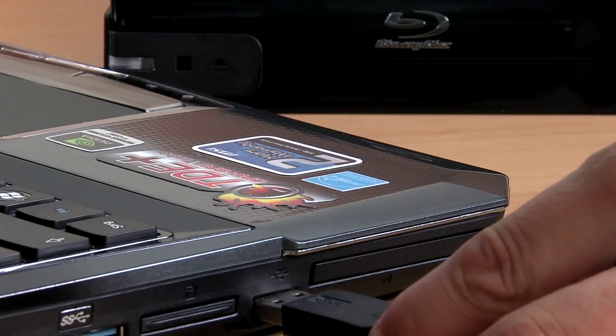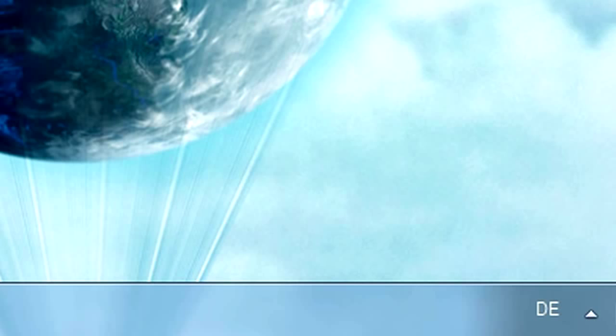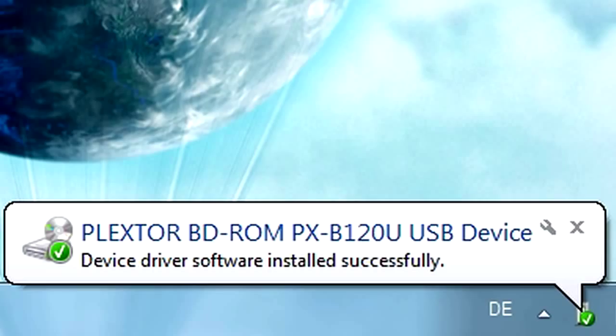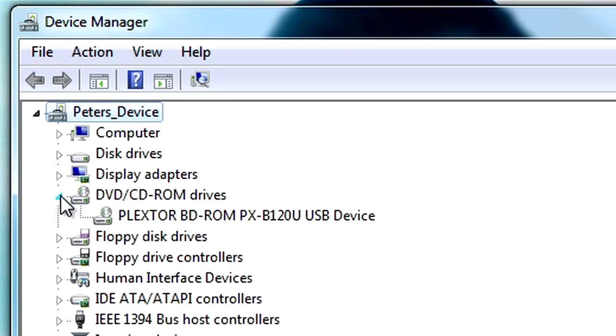The BD-ROM doesn't require any installation. Simply connect it to your computer's USB port. When used with Windows, the PXB120U works fully automated and doesn't require you to download or install drivers.